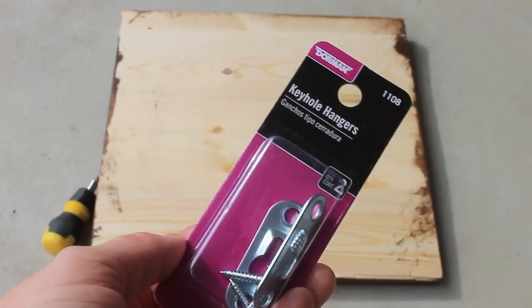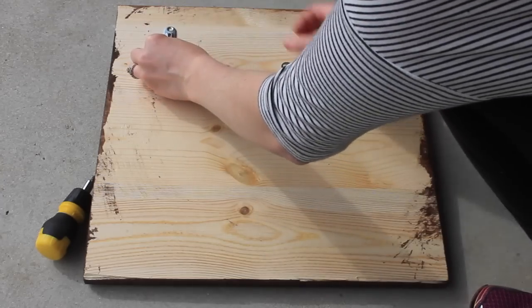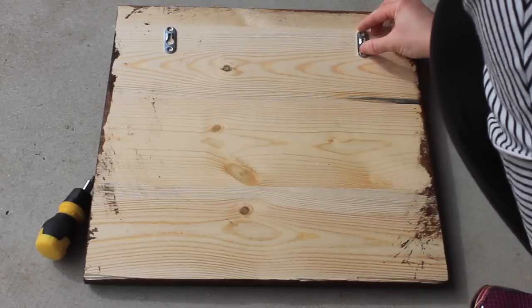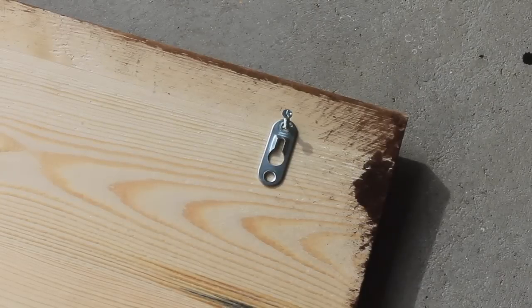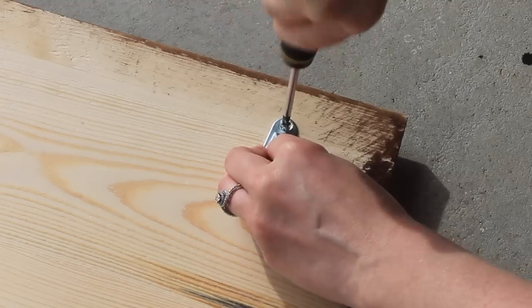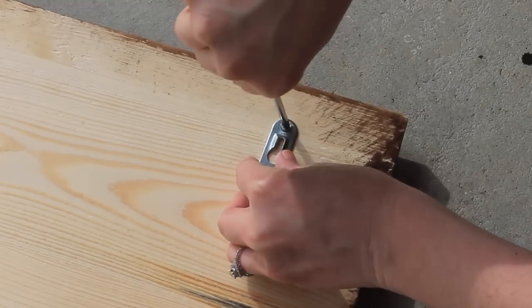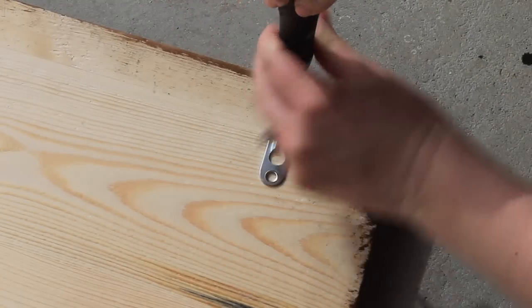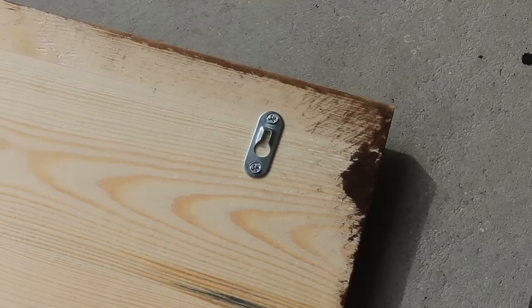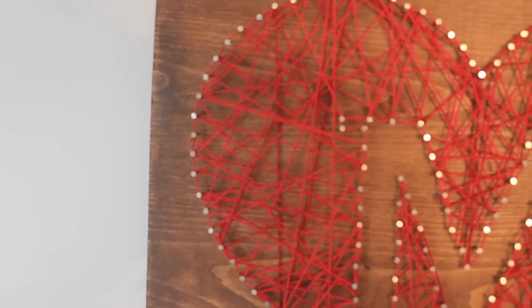If you plan to hang the string art, you will need to attach two keyhole hangers onto the back of the wood. Here's what my finished monogram string art looks like.